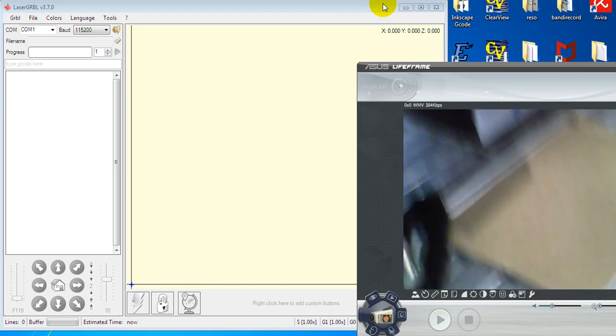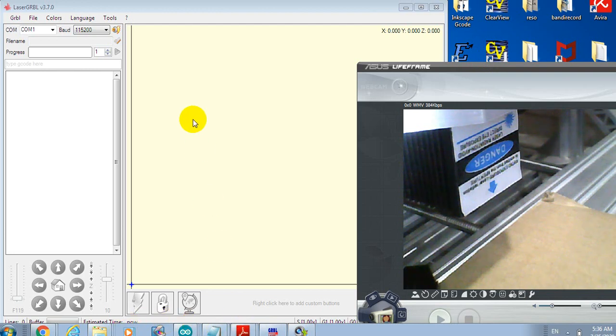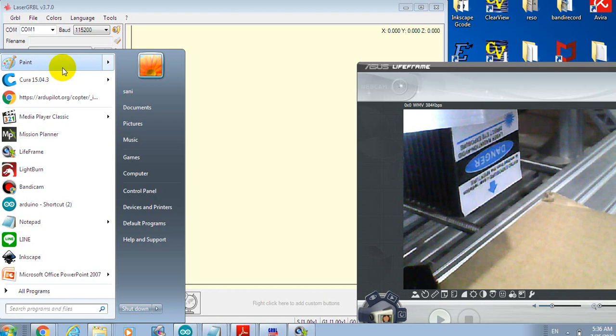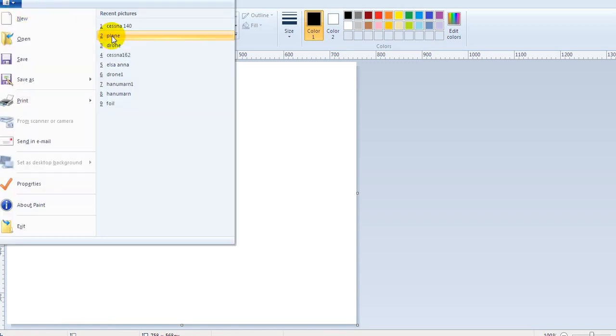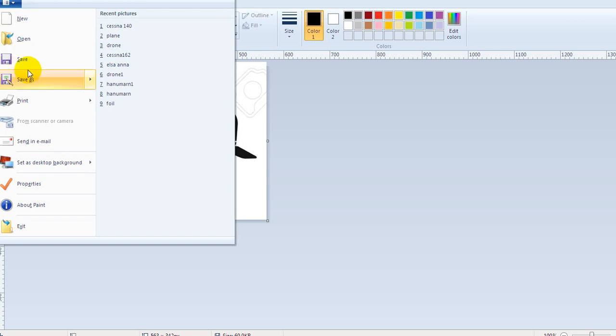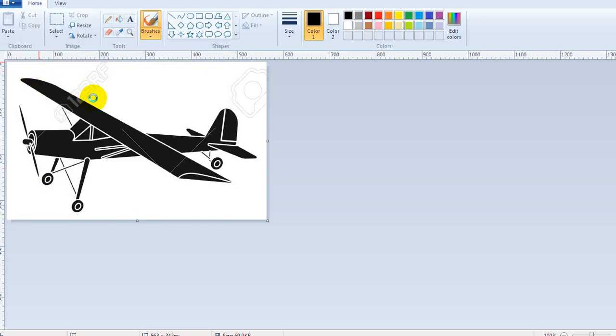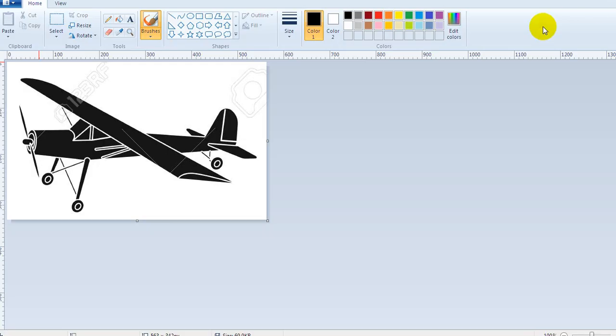Today I will show you how to do it. First of all, I have to prepare the picture you want to engrave. My way is I use the paint brush program, and then I look at the picture that you want — any picture you want to engrave. My example is this picture, and I want to engrave it. We just save it as PNG — the file type is PNG. Then we just save it somewhere you want.